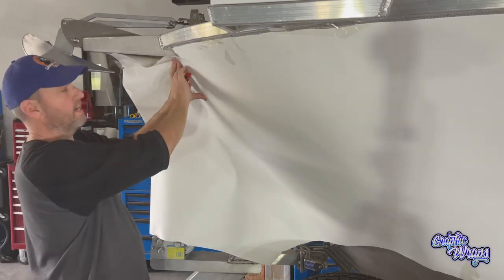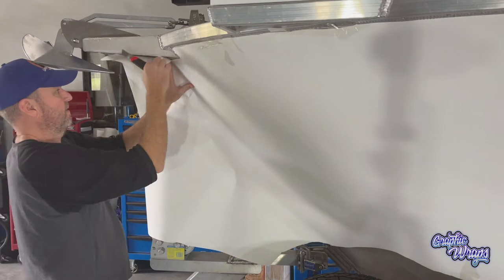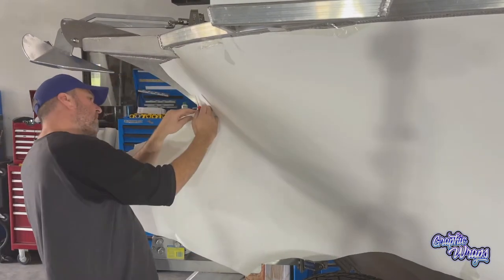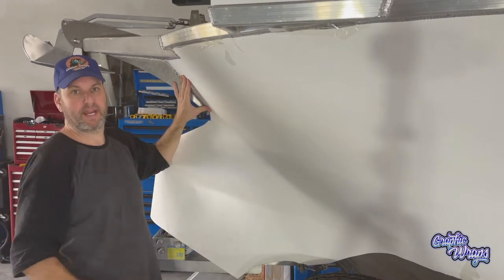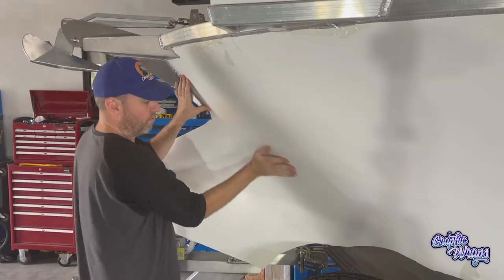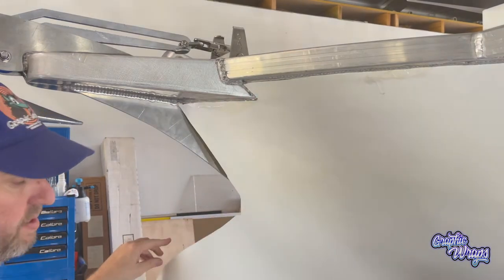You've got to cut around, fairly accurately, around welds and penetrations and anything sort of protruding out of the boat. You'll notice I keep cutting little bits away, little bits at a time, making sure the sheet is flat all the way. Trim out around, stick that one there, and then continue down the front of the bow.